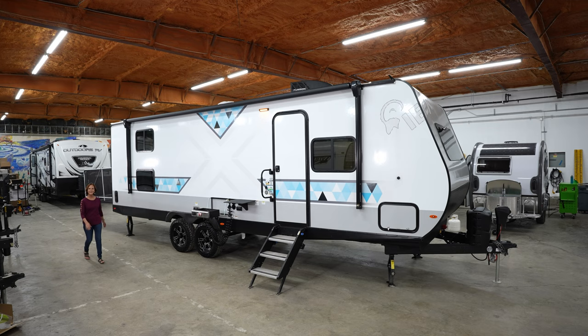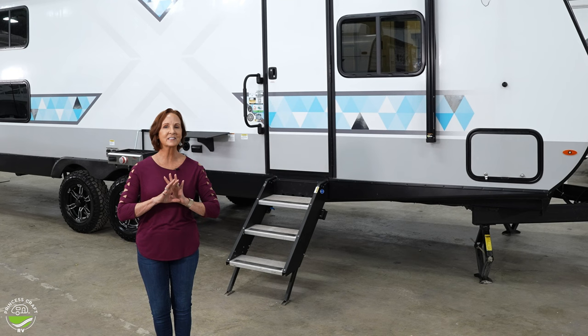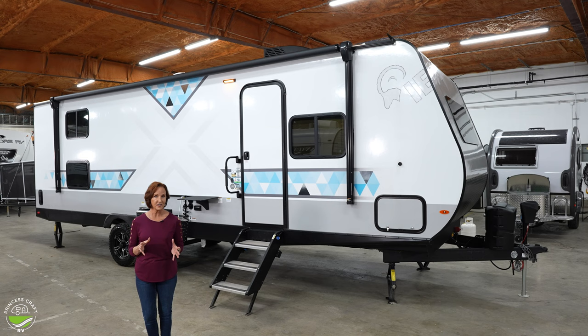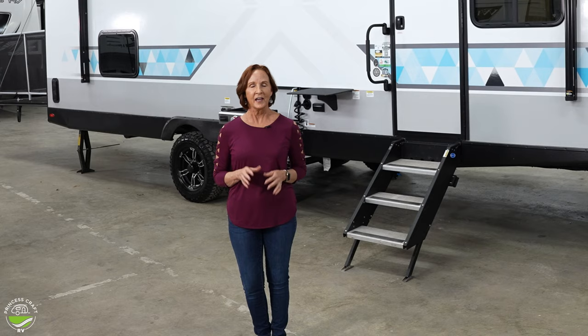Hey everybody, I'm PJ from Princess Craft RV. Today I am so excited to show you the Ibex 24MTH. It's a toy hauler, but it is designed for family adventure, even if you don't have any toys. So don't go anywhere — if hauling a big razor isn't your thing, this is going to work as well. It's only 30 feet long, weighs 6,700 pounds. It has a Murphy bed, so it's got great space for sitting in the front and carrying tons of gear. Such a great layout and all the features you've come to know on an Ibex. So let's go inside and get started.